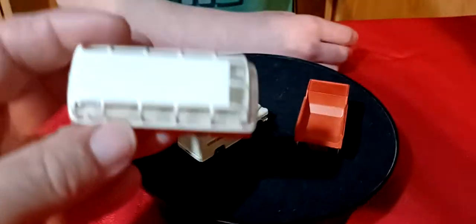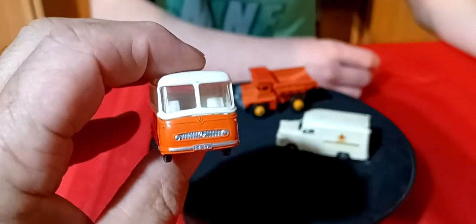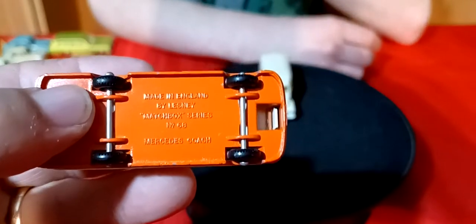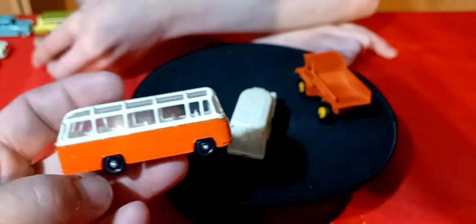And this bus - it's got a lot of glass, look at all the windows. This is a cool casting - I like the bus, it's really nice. It's a Mercedes coach - no wonder why I like it. That is just a cool looking bus.